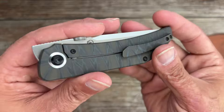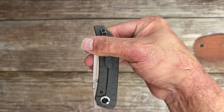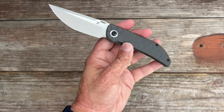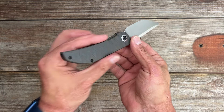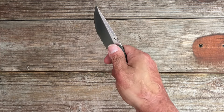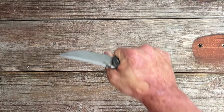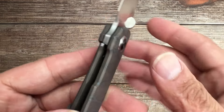Flipping it over, you have a 3D milled titanium pocket clip that enhances the aesthetic and makes it easy to carry securely in the pocket. Perfect amount of tension and ramp, with just enough sticking out to hold on to when pulling it out. This is tip-up right-hand carry only, unfortunately. What I found really impressive is how ergonomic the grip feels. Despite its slim profile, the Tarkin felt sturdy in the hand, thanks to its thoughtful design and solid frame lock. You'll feel confident using this in a variety of tasks without worrying about stability. No hot spots throughout all my cutting, and I was able to get a lot of force into what I was cutting.